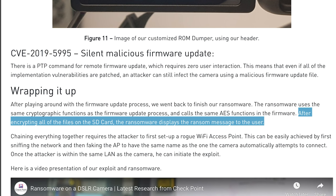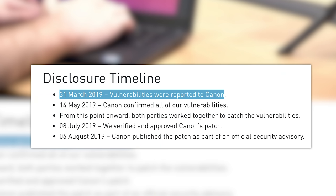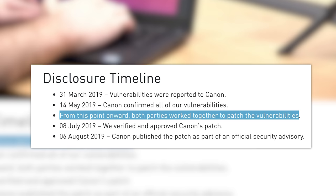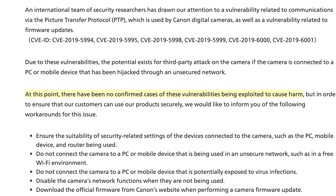After encrypting all of the files on the SD card, the ransomware displays a ransom message to the user. According to Checkpoint Research, they contacted Canon back in March about the issue and worked together to patch the security flaw. Canon was able to release the first security patch on August 6th, along with an advisory that mentions there have been no confirmed cases of this vulnerability being exploited. I venture to say this might not just be a Canon issue, and I suspect other manufacturers might be releasing security updates in the future.